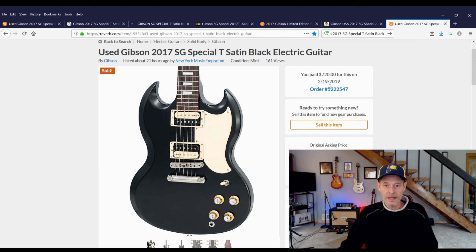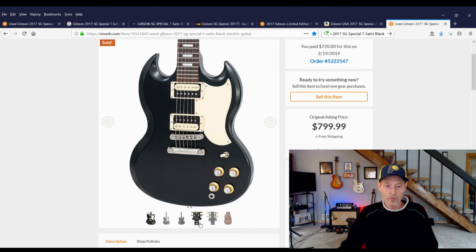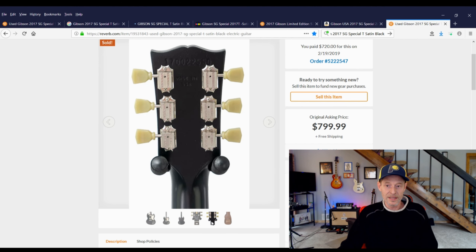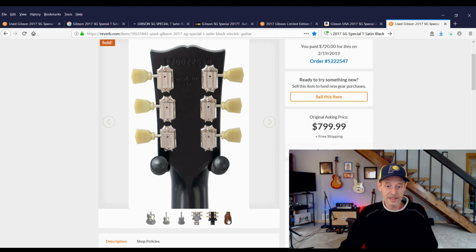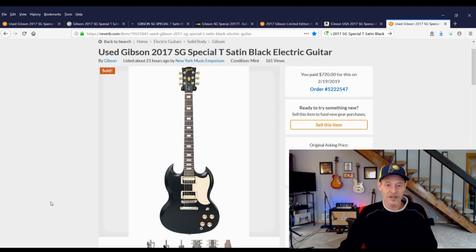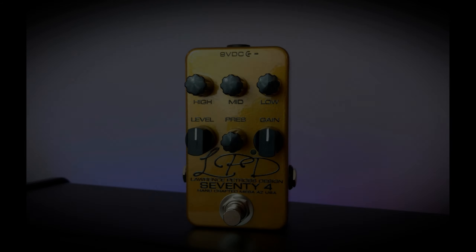Differences in this guitar: obviously it doesn't have binding because it's a Special, it's a satin finish, but pretty much everything else is standard — no dip switches or any of that stuff, just standard volume and tone controls. Supposedly it has a really nice thick slab of rosewood, and I kind of like the smaller fret indicators — I think it looks kind of cool.